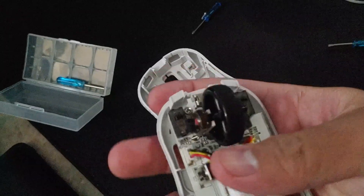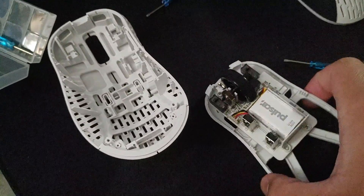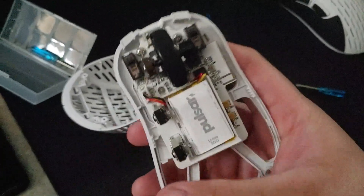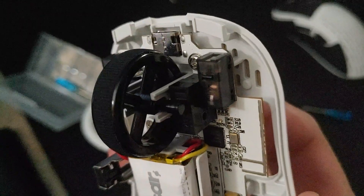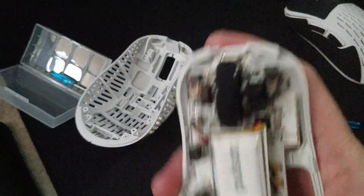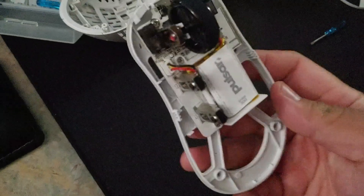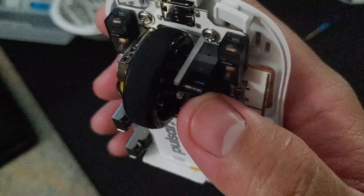There are two clips at the top of the mouse — you guys can see that. This is what it looks like inside; you can see the Kailh GM switches right there. To remove the scroll wheel I need to remove the PCB unfortunately.